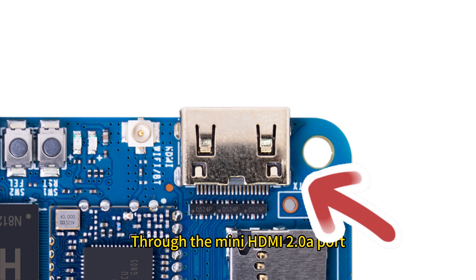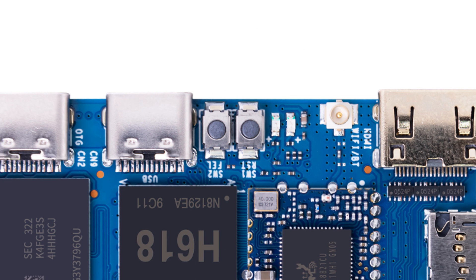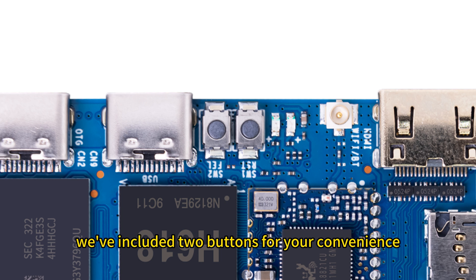Through the mini HDMI 2.0 port you can easily connect a monitor, which supports up to H.265 6K@FPS or H.264 4K@30fps video decoding. Finally, we've included two buttons for your convenience: the Reset button and the FEL button.